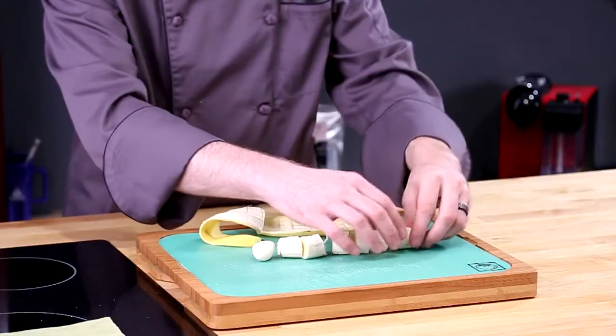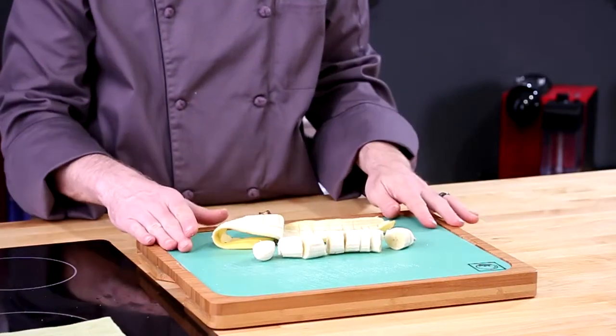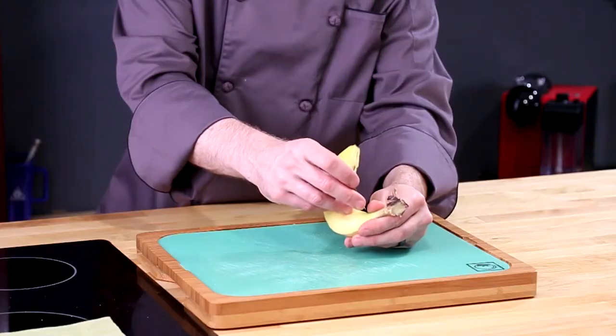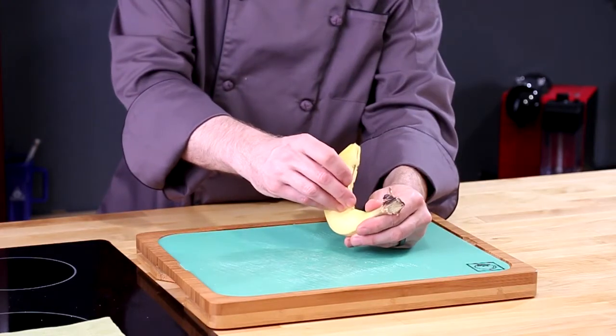What are you going to need for this little trick? Just a simple banana and a kind of large sewing needle. It doesn't need to be too big, but you're going to want something that's going to allow you to get your hands on it pretty easily.